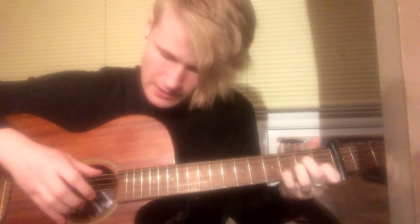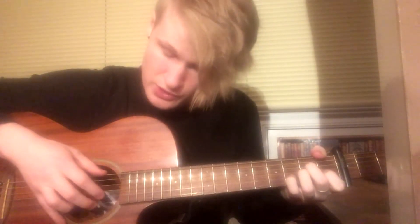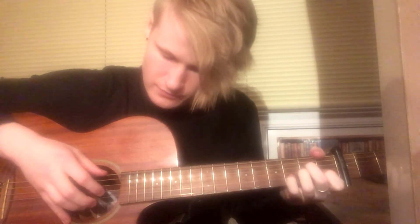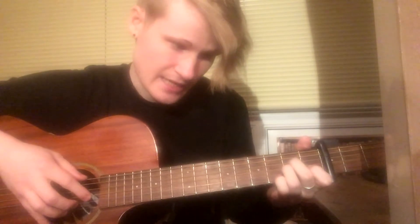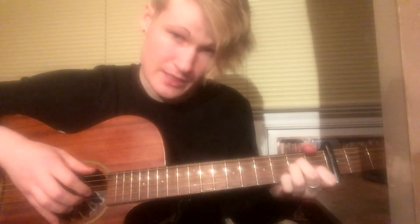You hold that bend. After you play the sixth string, you go to the first, then the third, and then you release the bend. You play the third again, but this time we take our ring finger off — so we're playing the third open.